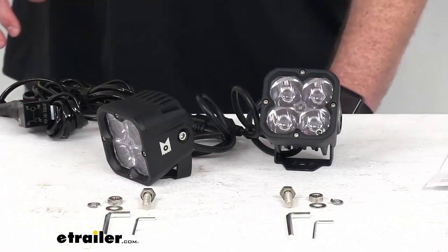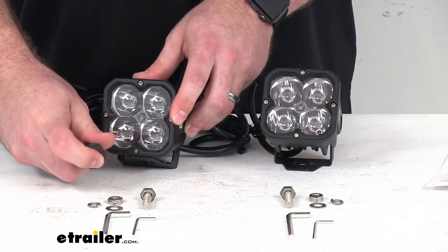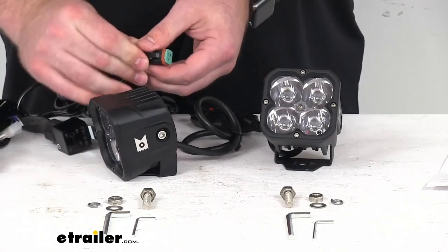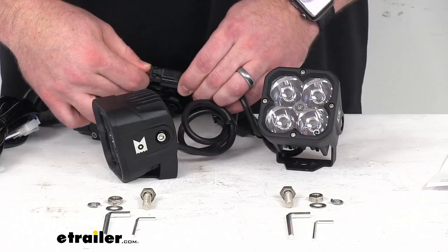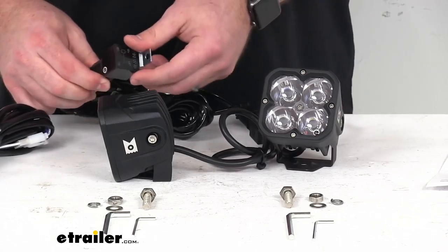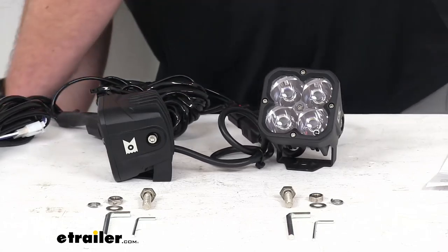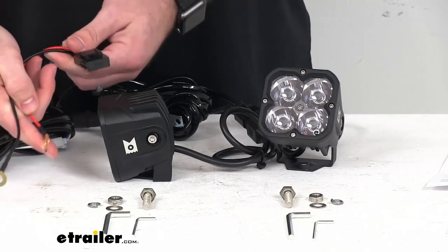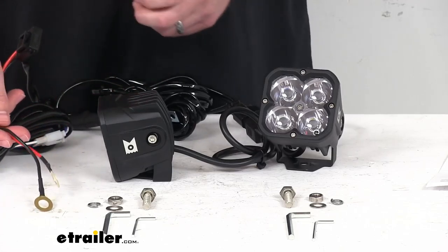The wiring harness is included. It's going to give you the rocker switch that will allow you to turn the lights on and off very easily. This will connect to your lights with these two triple-sealed Deutsch DT connectors. We're also going to get the HID relay, as well as your ring terminals to connect these to your power and ground with a fuse in line with your power wire to protect it from any overvoltage.